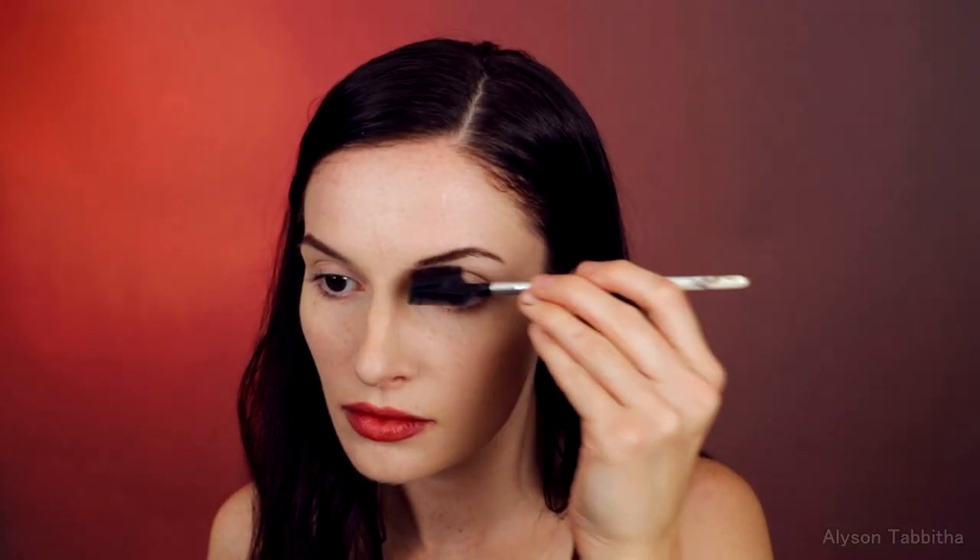Then I draw on my eyebrows with that same dark brown pencil. Her eyebrows are thin with an arch. I use Got To Be spray and an eyebrow brush to hold the hairs in place.